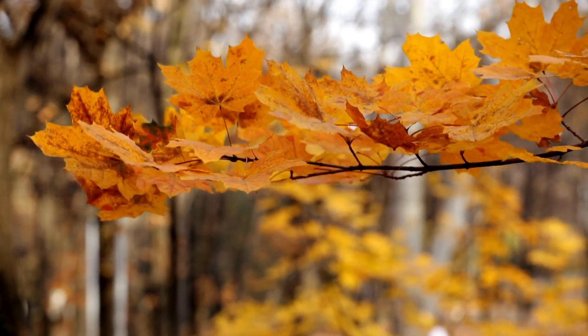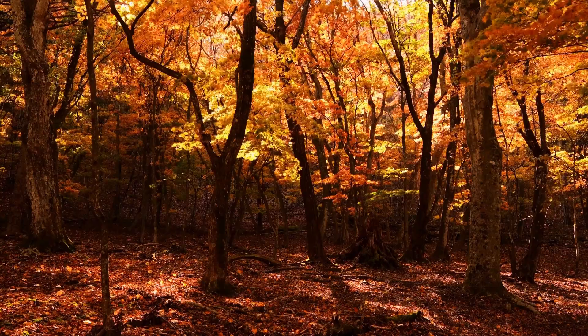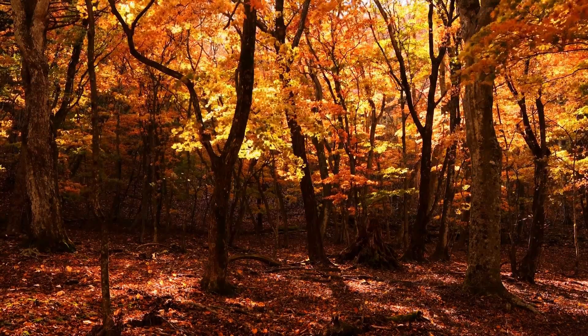The platanus leaf is a true work of art by nature. With its delicate shapes and unique characteristics, it becomes a symbol of autumn and all the beauty that this season brings with it.